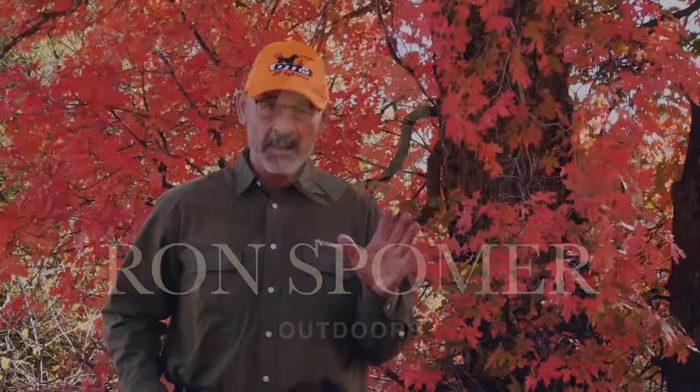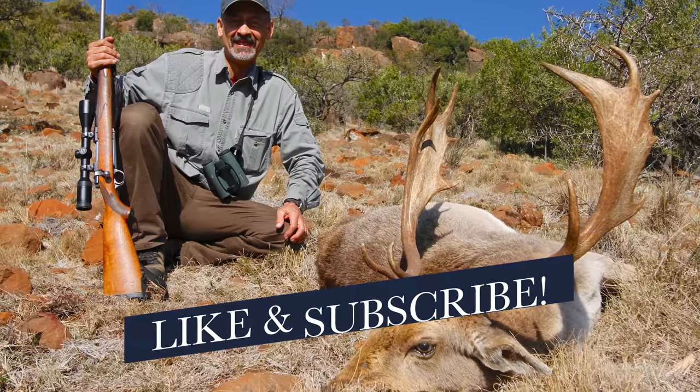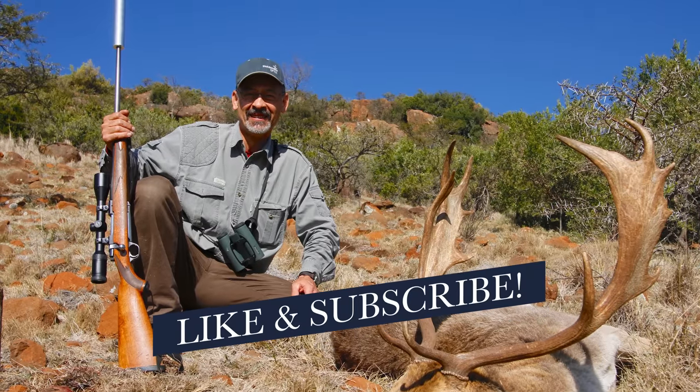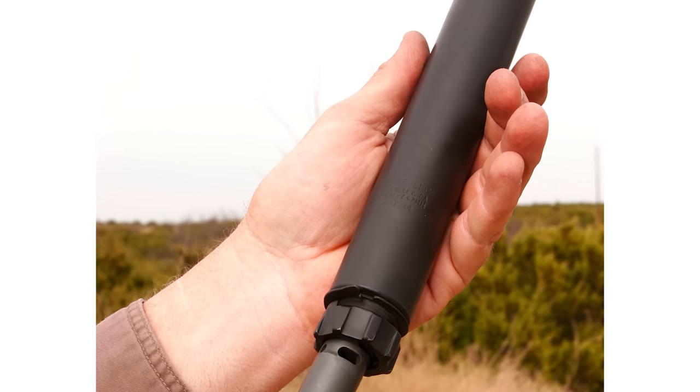Most modern shooters can tell you a great way to moderate recoil is to put a can on it. But they're probably thinking of a different can than this one. The can refers to a suppressor, which looks like a can on the end of your barrel. This is nothing new — Hiram Maxim invented this device way back around 1915, the same guy who invented the muffler for an automobile.